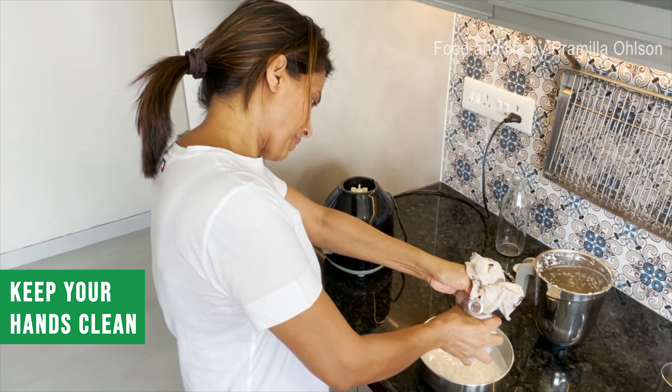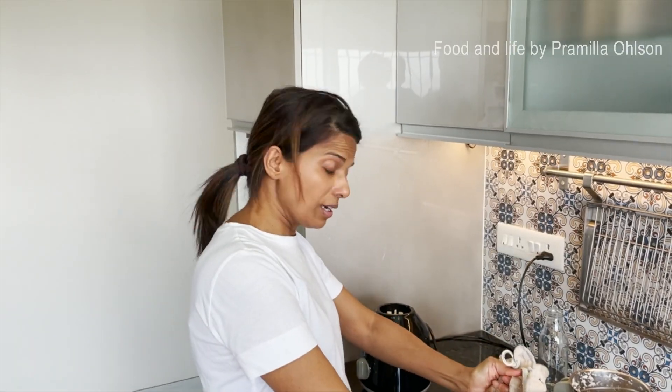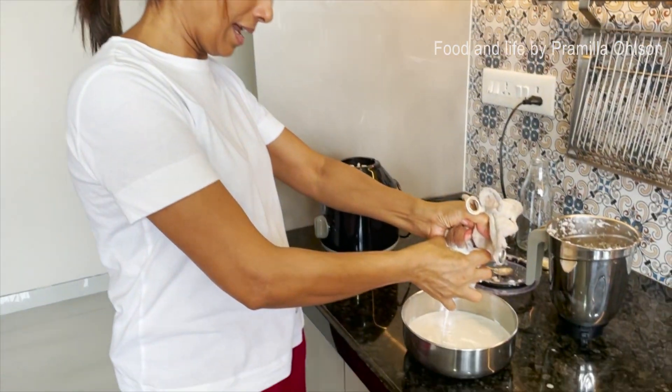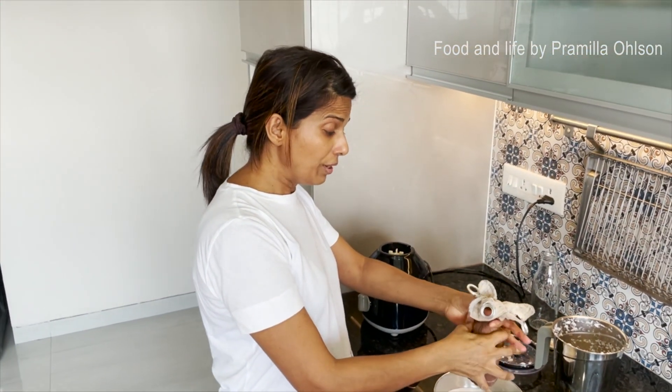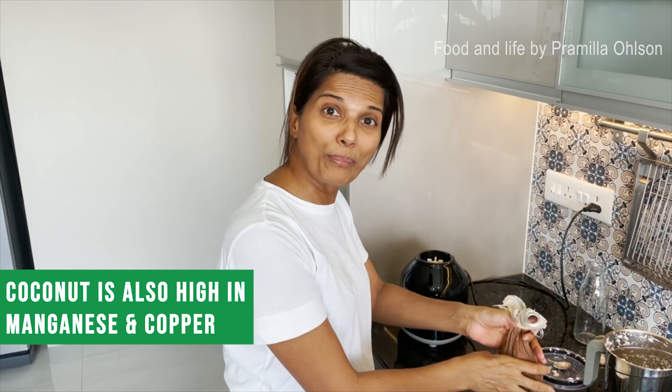We all use a lot of coconut in our cooking, and sometimes we eat it as well. We know it's really high in good fats, but it's also high in manganese and copper.